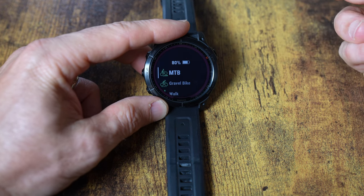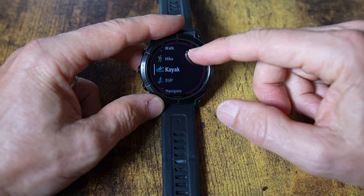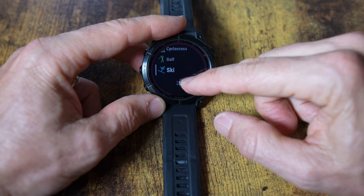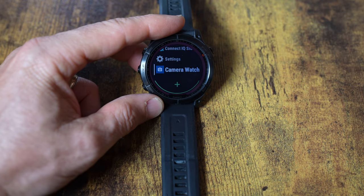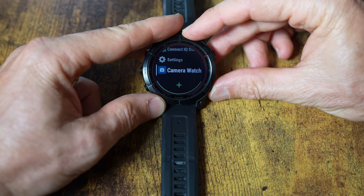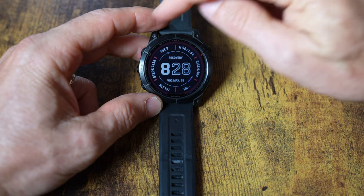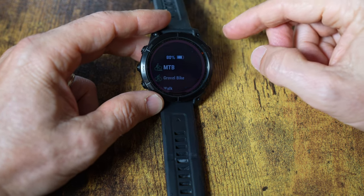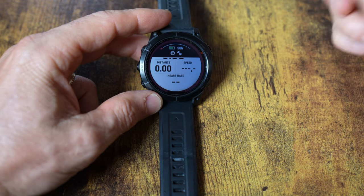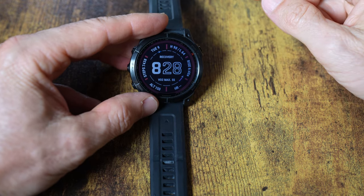Activities are exactly what they sound like — you can scroll through and select them. You can set these up custom; I've got mountain bike, gravel, walk, hike, kayak, stand-up paddleboard, navigate, map, trail forks, cyclocross, and more. To start a mountain bike ride, you just select it and hit start/stop when you're ready to go.